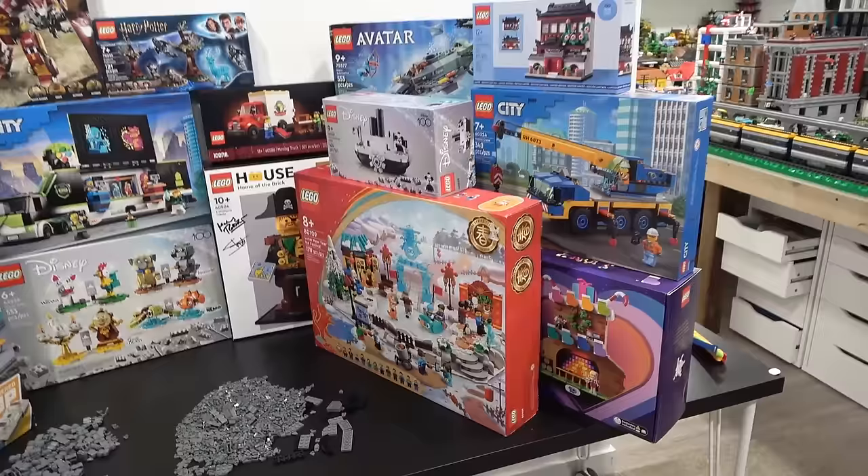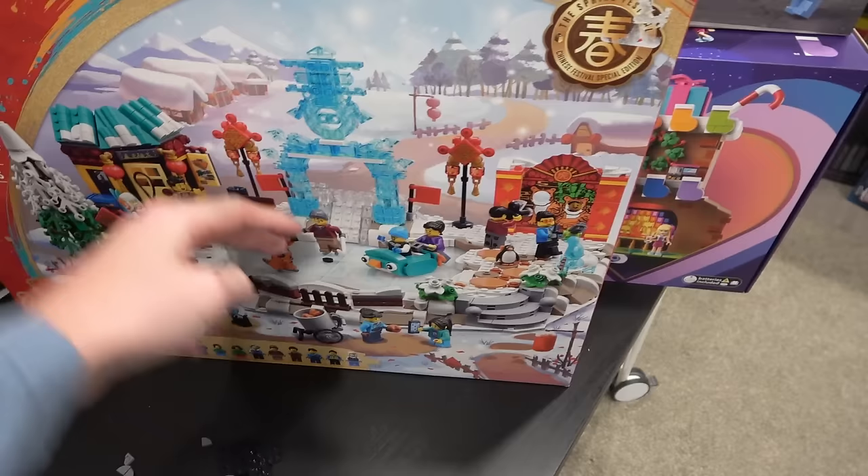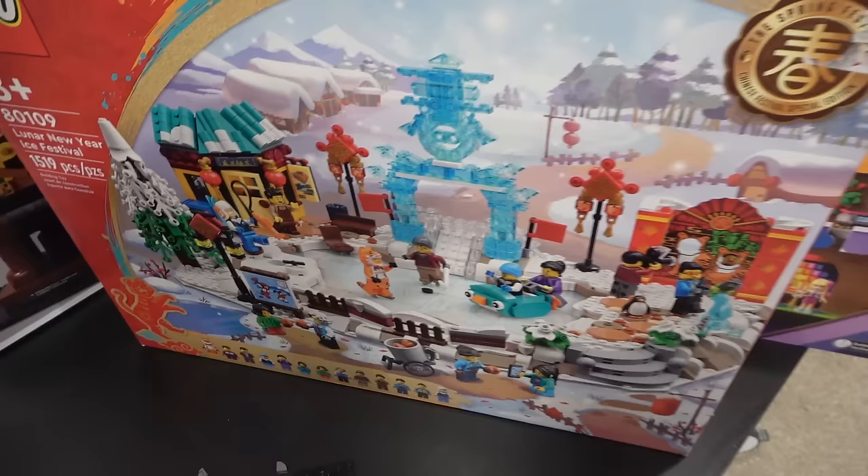Still got to decide whether or not I'm going to use this in the Winter Village. I think I am. I like the snow covered tree, the skating rink, and this fun ice slide. I can also put this somewhere in the city, same with the nice lunar new year lights. I think there's lots of good pieces that can be used everywhere.